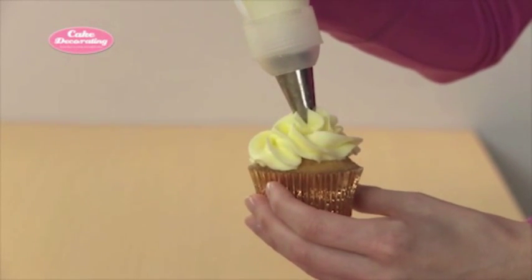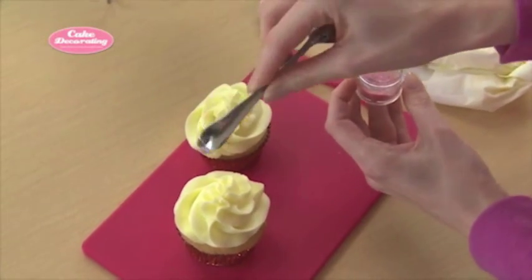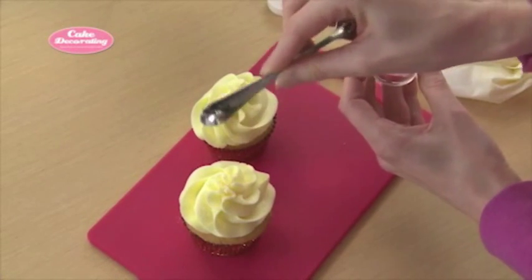When you get to the top, stop squeezing the bag and pull up to form a swirl at the peak. Finish these off with a shake of colorful sprinkles if desired.